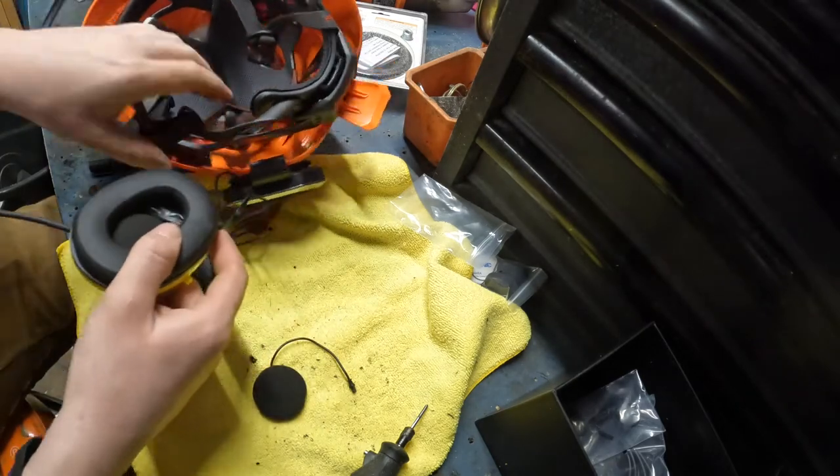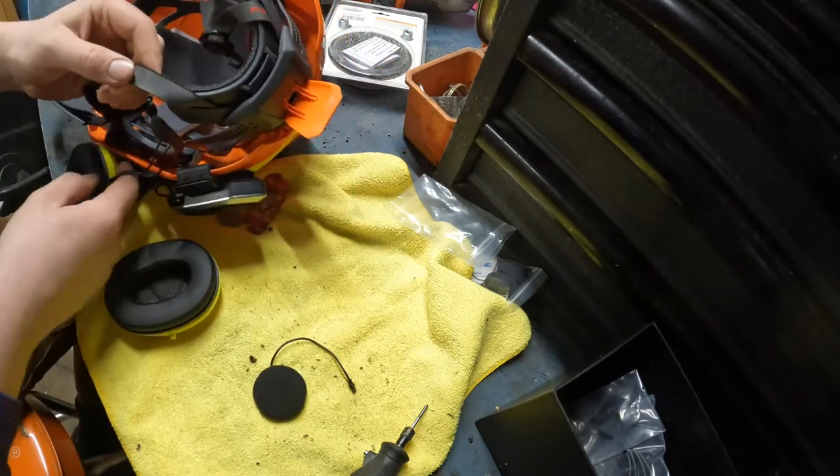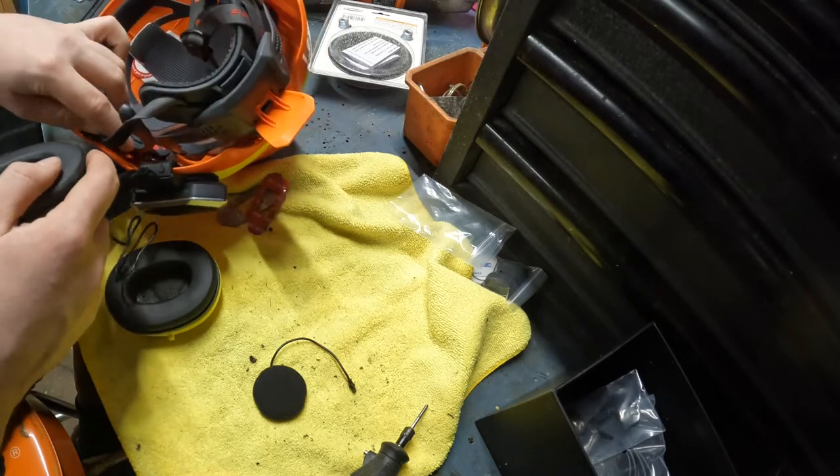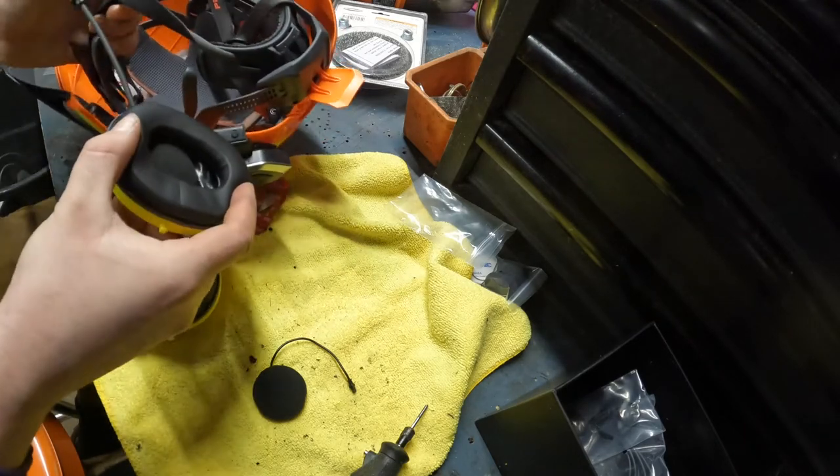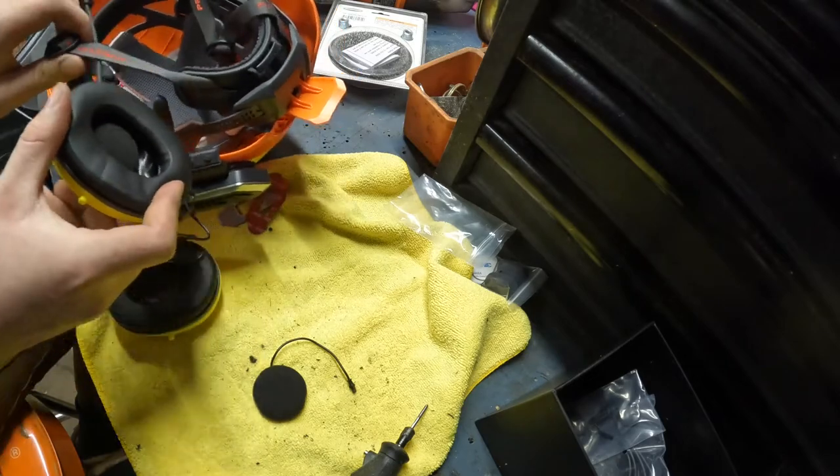So now that this is good to go, you're going to put it back in. I don't know which way. I don't wear the chin strap like I'm supposed to.